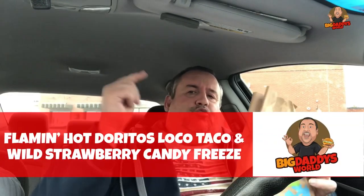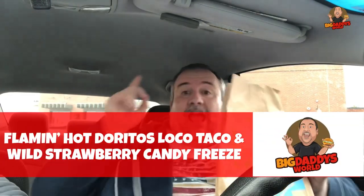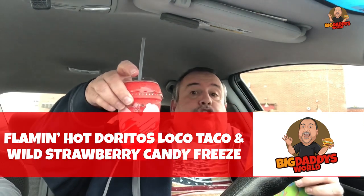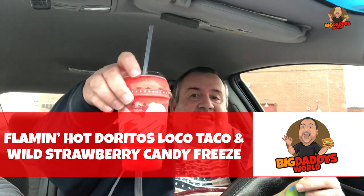What's up YouTube? Big Daddy here. Time for another food review. Today we went to Taco Bell to check out their new Flamin' Hot Dorito Loco Taco and their Wild Strawberry Candy Freeze.